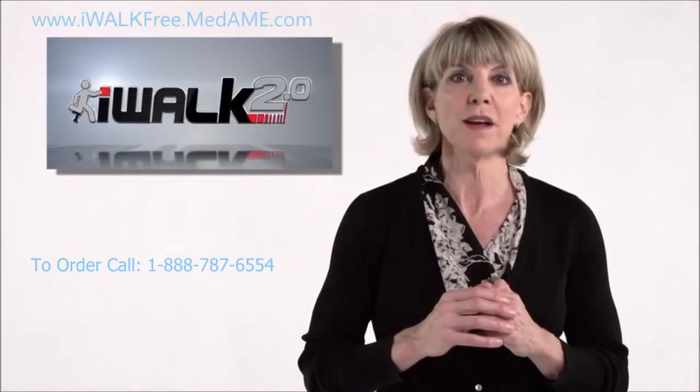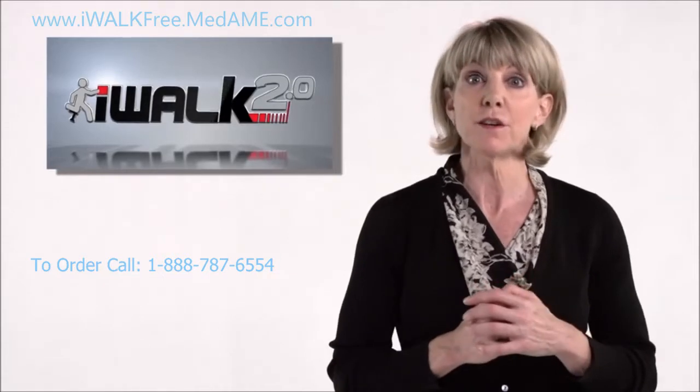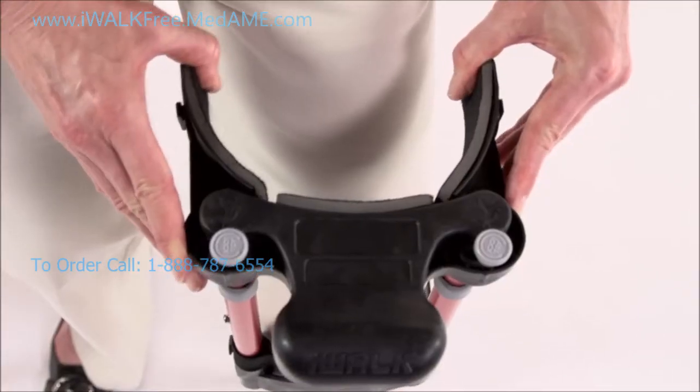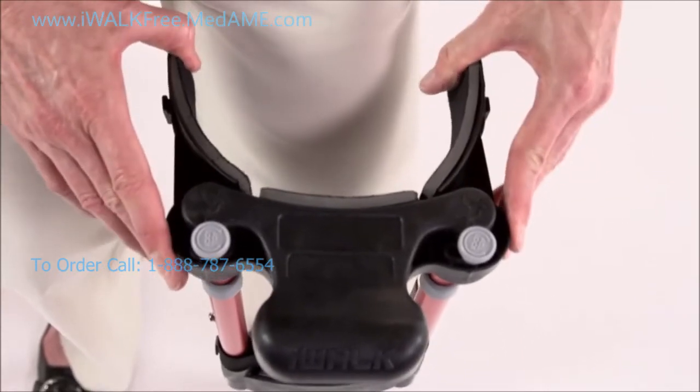It's really critical to make sure these thigh supports are locked in. If they slip, the stability of the crutch is compromised. So double check by flexing the thigh supports in and out to make sure they're firmly in place.